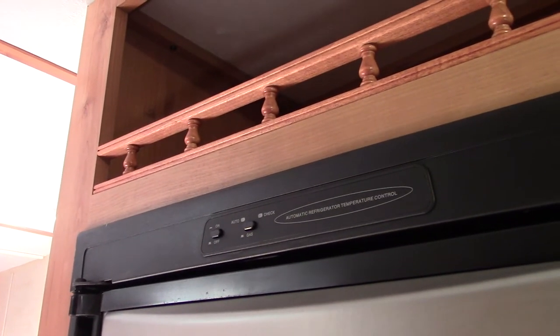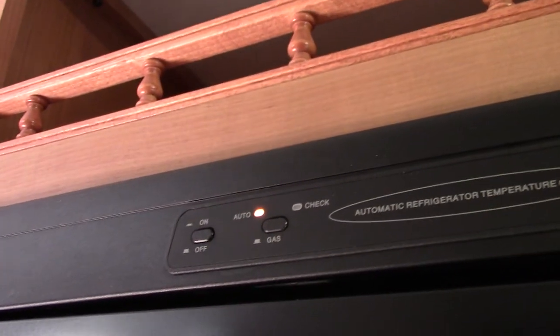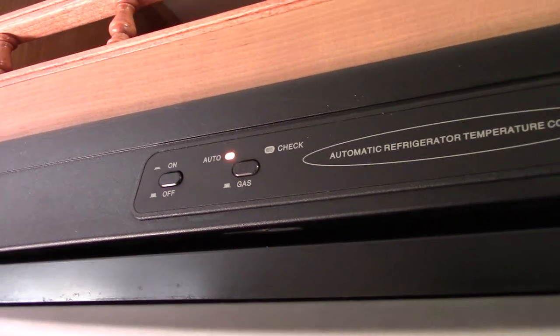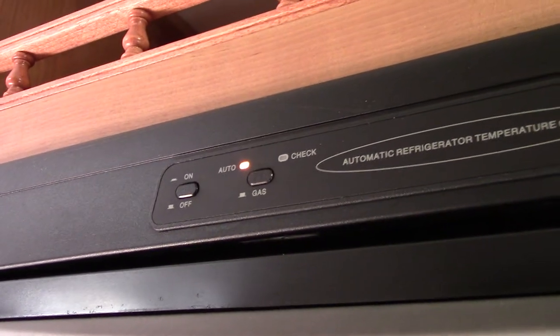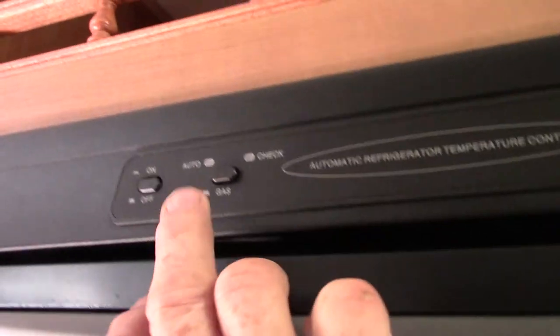Your refrigerator is a gas absorption refrigerator, which means it'll run on 110 AC, but it'll also run on LP gas. You turn it on and go to auto — auto means electric. The reason they call it auto is because it automatically seeks out electricity, and if it can't find it, it will automatically start on gas. So if the power at the campground goes out midway through the day while you're gone, it'll automatically switch over to gas so you don't spoil the food. You can also run it dedicated to gas when you're pulling it down the road.